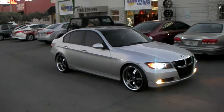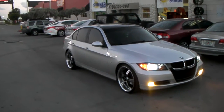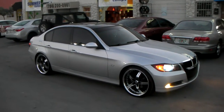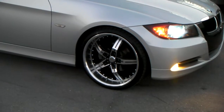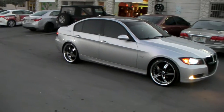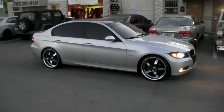Right now we are looking at a 2009 BMW 3 Series. Got the Pinnacle Poison wheels on it, 20x8.5 in the front, 20x10 in the rear. Got the 245/30/20 on the front, and then the rear got the 275/30/20 staggered, 20x10 plus 45 offset. You got to get it kind of high to get it on this car.